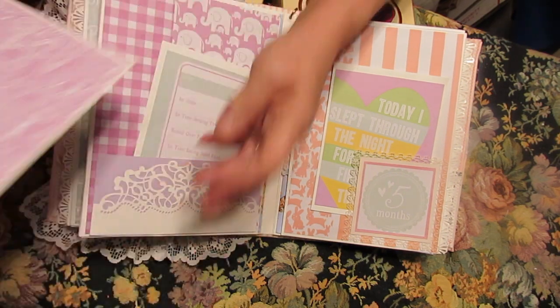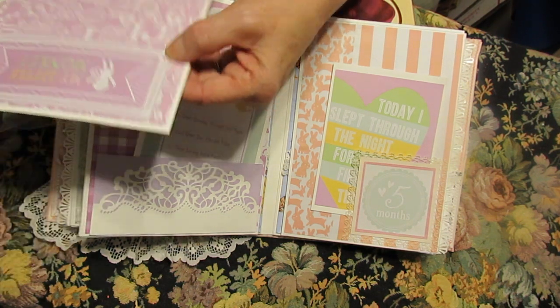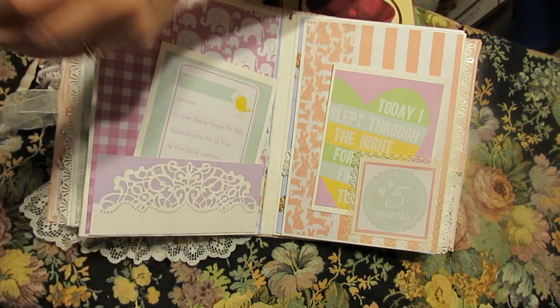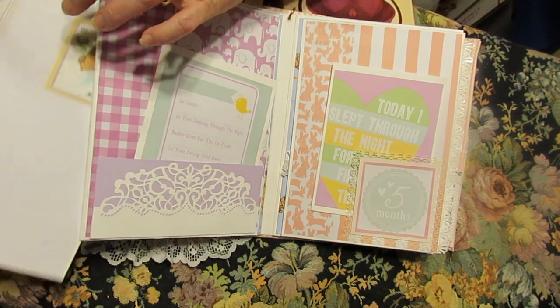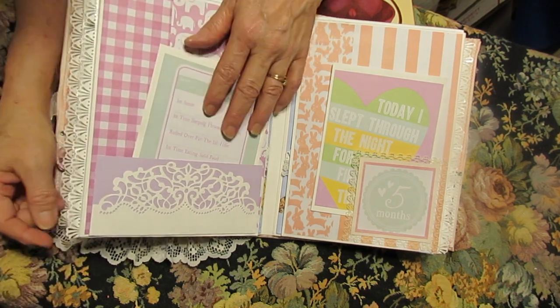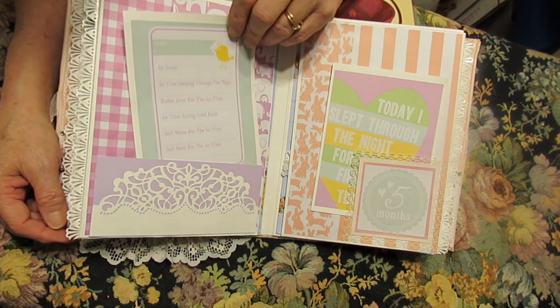Sorry Pooh, you're upside down. Oh no, how did I get you upside down like that? We're going to have to remove him, turn him around, and stick him back on. I didn't know that you were on that side, Pooh. My boo-boo to fix — there's always a boo-boo.